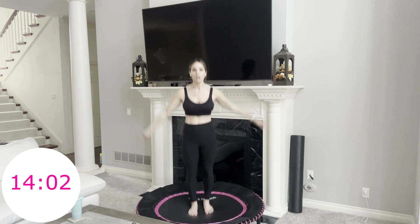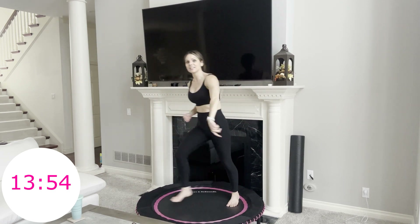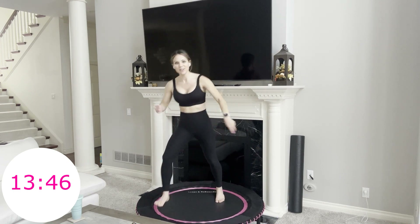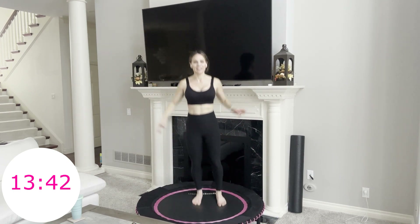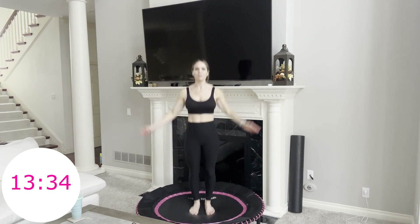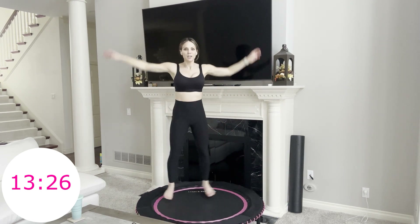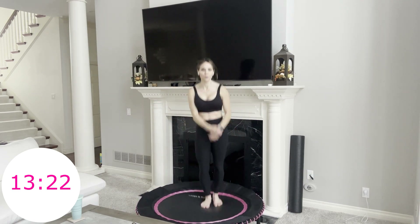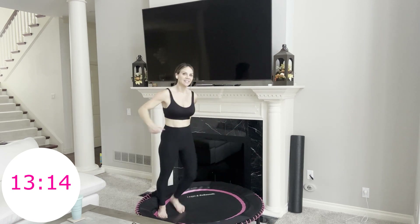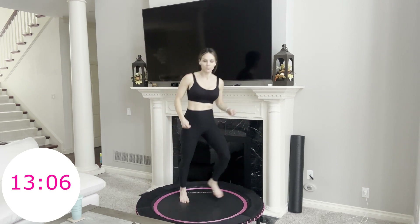Now we're going into our fourth combo move: two jumping jacks — one, two — step hop, step hop. Two jumping jacks, step hop, step hop. You know I love jumping jacks on the rebounder. We've got a lot of jumping jacks in today's workout, but they're all paired with a little something different so they don't get boring. It's okay if you look silly — we're having a good time. 20 more seconds, then we're going into our two-minute portion of putting both these moves together. Remember, you can always repeat this entire workout — the next time through, you'll really know these moves.